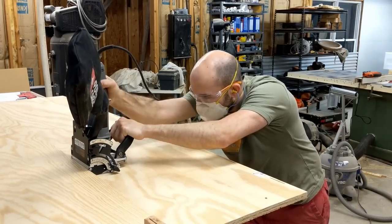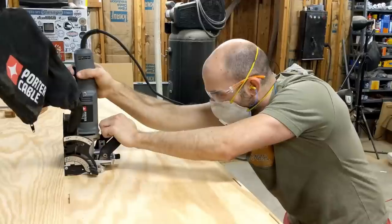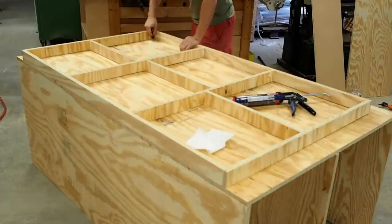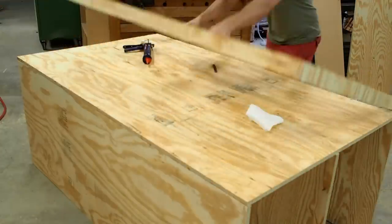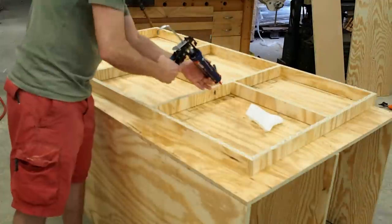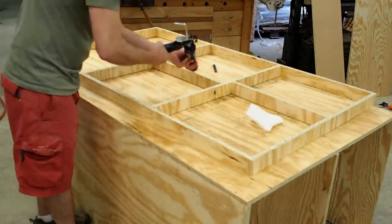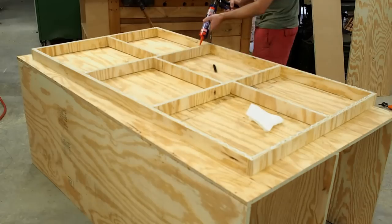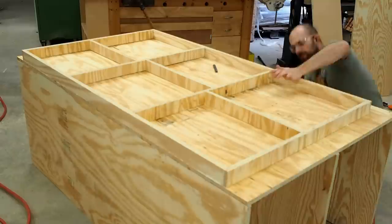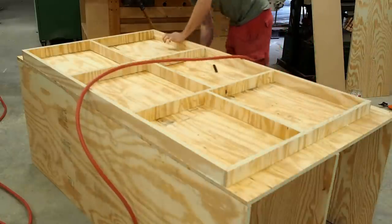You can use biscuits or pocket hole joinery to put this project together — just check out the plans and the blog post for the details. The footage of putting the case together actually got corrupted, but that process is explained well in the blog post, so head over there if you need some direction. Here I'm installing the toe kick and I had some extra construction adhesive left over, so I slapped some of that on top and then drove it home with more brad nails.